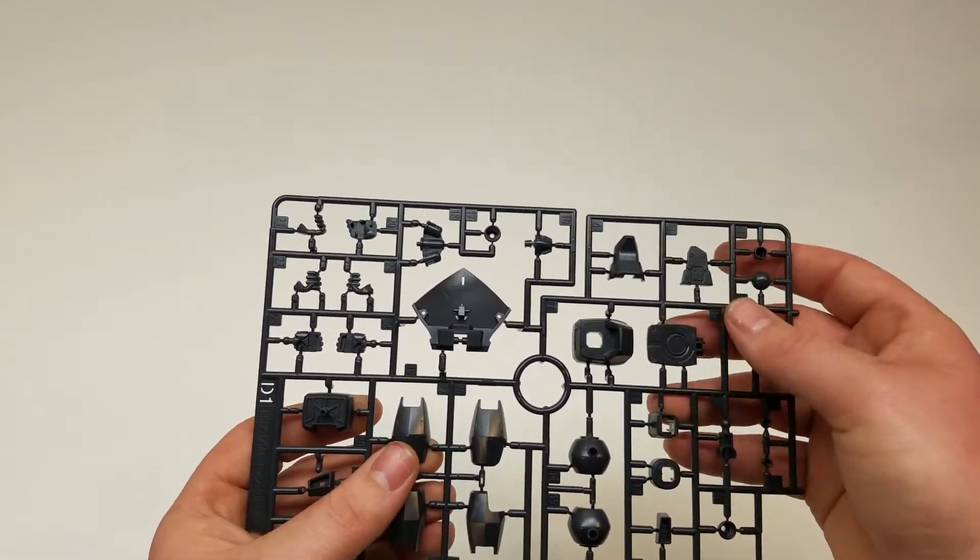Runner B1 has the original Gyan shield on there, which is strange, but I might actually use that for one of my other Gyans. Some of the leg joints, neck joints, neck joint cover, back flaps, and the back butt flap for it. Runner B2 — I think it's just the section they've cut out of Runner B1, maybe not. Looks like some of the arm joints, the back of this piece, a couple of pieces I'm not really sure what they're for, and leg joints down here.